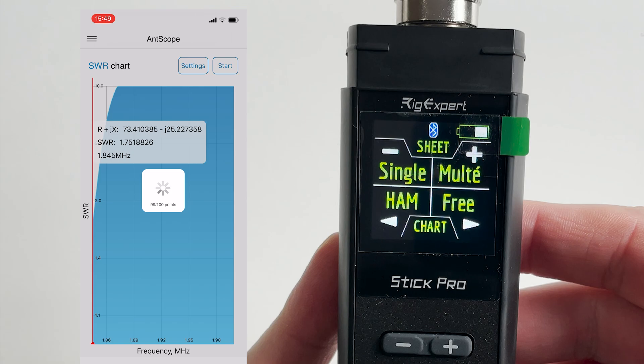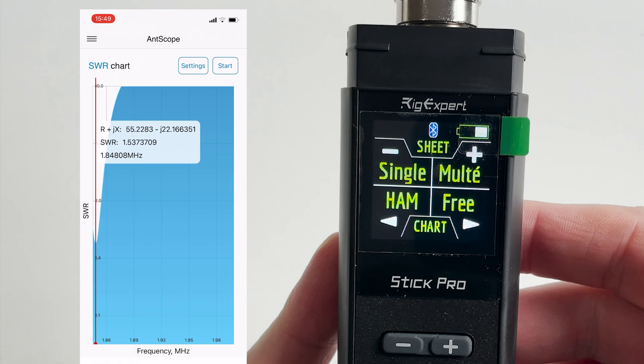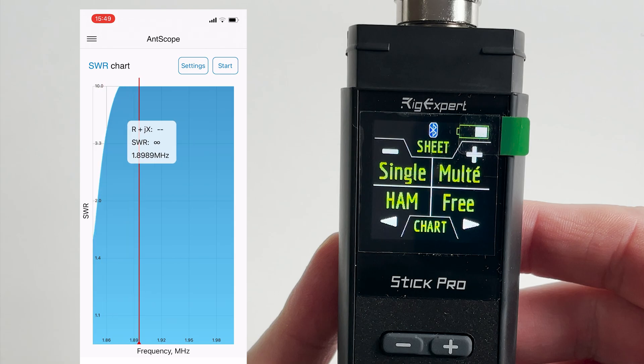As mentioned earlier, the RigExpert Stick Pro has BLE support, so while I was tuning this antenna I also used the iOS app to assist in tuning. The iOS app provides a nice clear display, and you can easily set the start and end frequency for your scan. Well, there we go — that's a brief overview of the RigExpert Stick Pro.